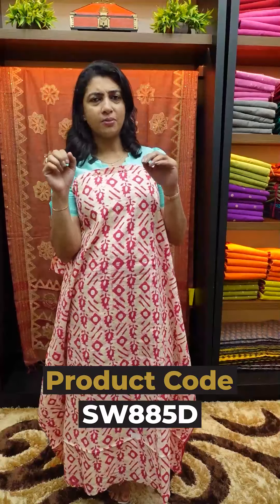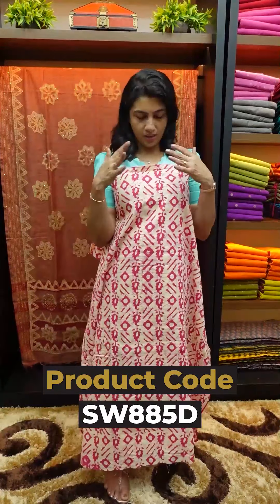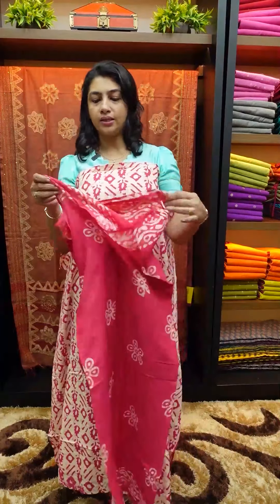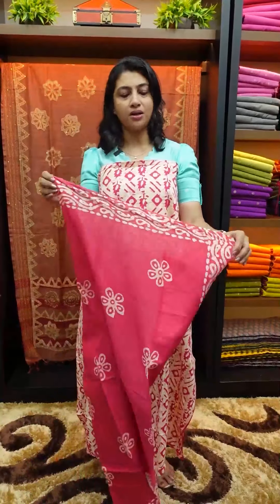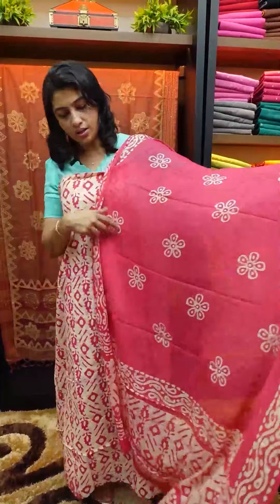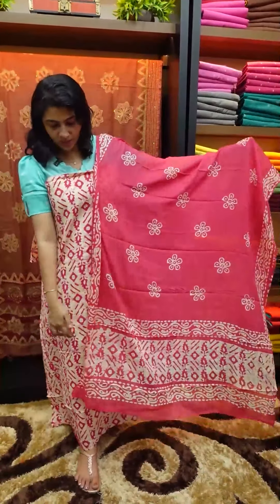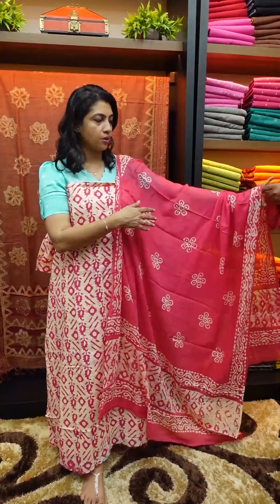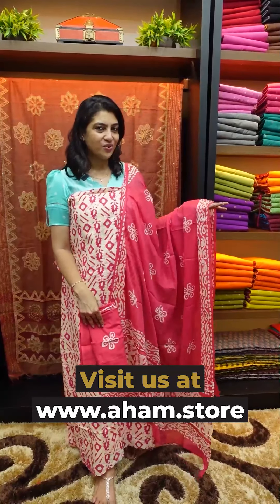I have the same printing design — the base color is the same. They are the same color combination with the same printing design. As I mentioned in the earlier portion, I have the same print design on the top and bottom.